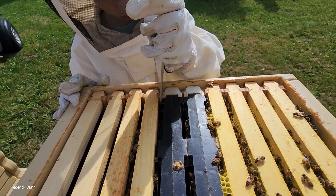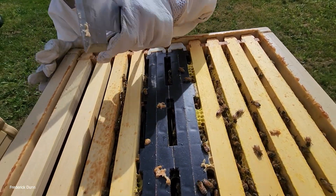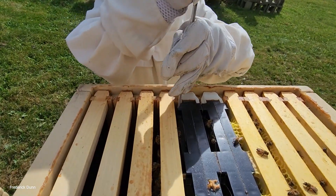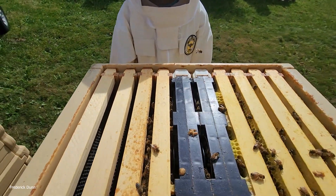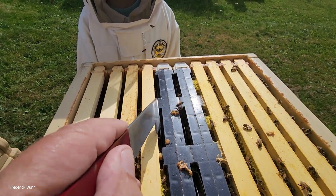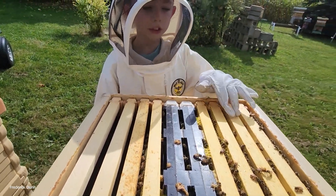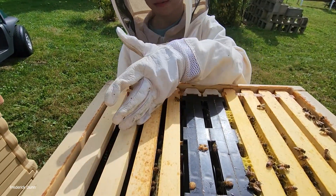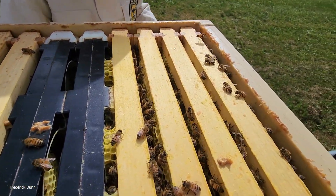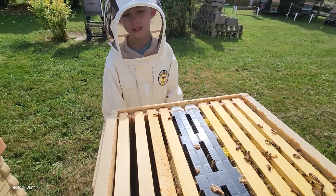Get the hive tool into that joint between the black plastic and the wood and pry that apart. We want to take these four frames and push them all over to the side so when we pull them up we don't risk rolling bees between the frames. See how yellow these are versus how plain these others are - they all started the same but finished differently. Let's get these pulled because we're in robbing season and we don't want them exposed for a long time.